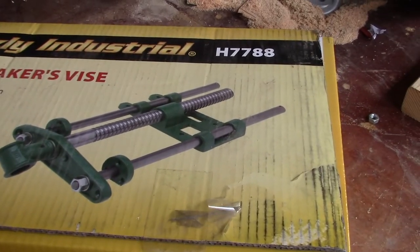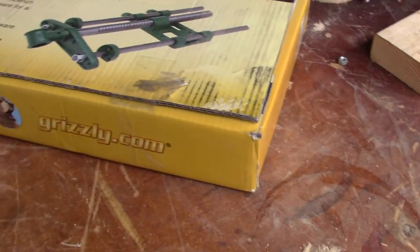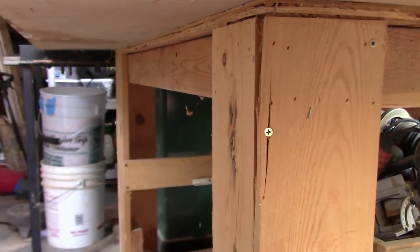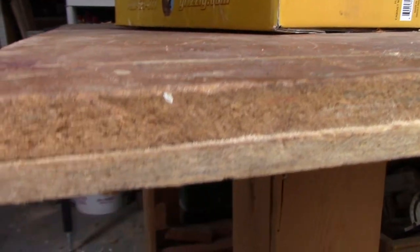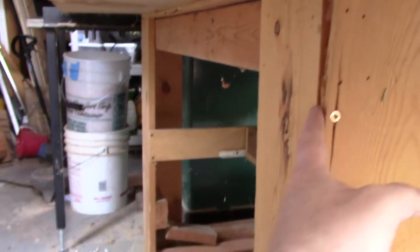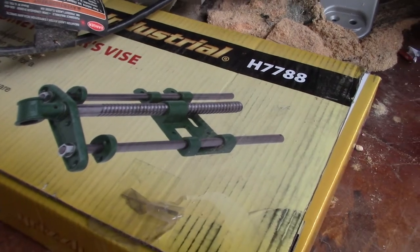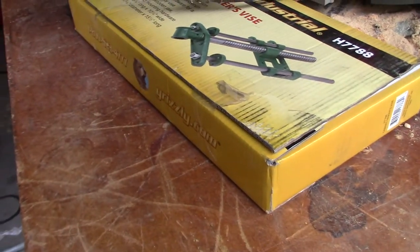In this video I'm going to show you how I'm going to use this cabinet maker's vise to turn my assembly table into a woodworking bench. This table is really simple - it's just a frame of 3/4 inch wood with MDF on top for a nice flat surface. The problem is that I can't really do much woodworking on it.